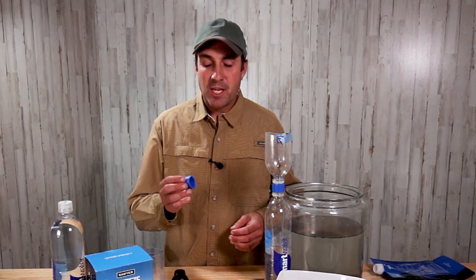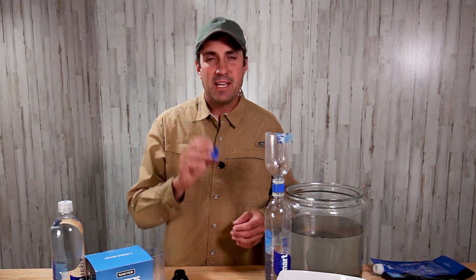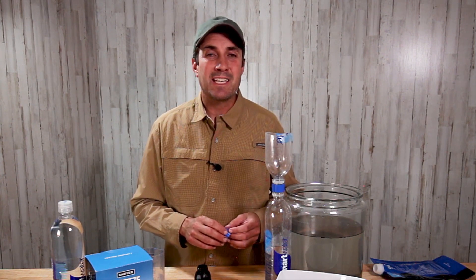Well, this was a fun video to make. I hope this helped you to see how versatile this little cleaning coupling is and all the different ways that it can be used. If you're interested in learning more tips and tricks on how to use your Sawyer Squeeze, there's a playlist at the end of this video you can check out. Thank you for your time, and may God bless you as you prepare every needful thing.